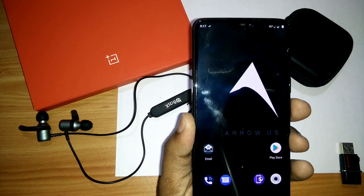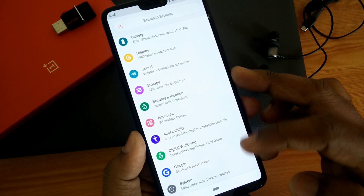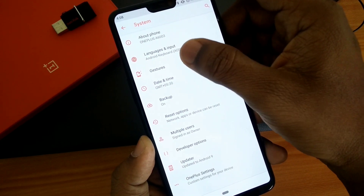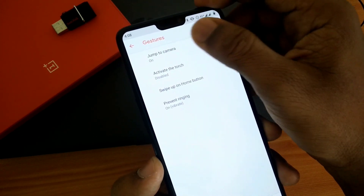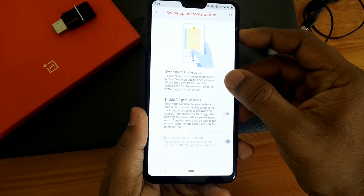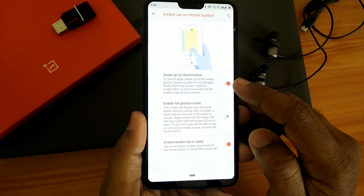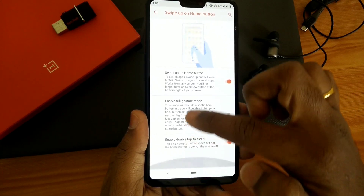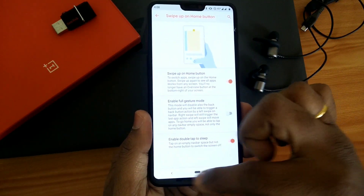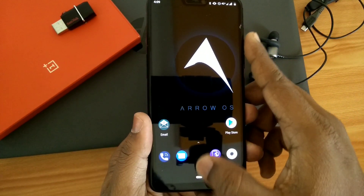This ROM is an AOSP-based ROM — it's pure Android — but it comes with some customization. Under System you get gesture options: you can jump directly to the camera by double-clicking the power button, you get swipe-up on the home button as the conventional method for accessing Recents, and you can click the back button to go back.